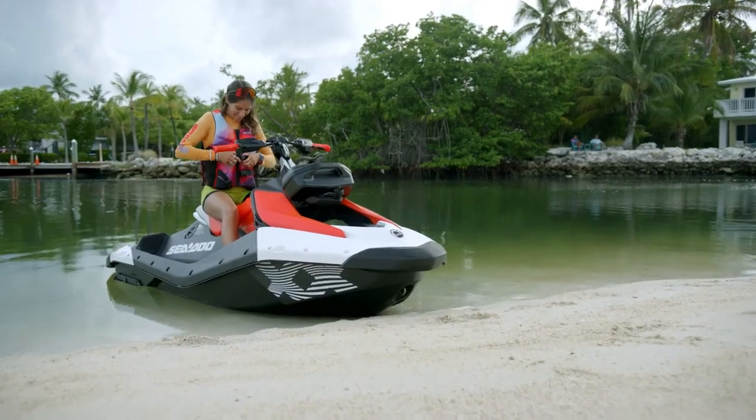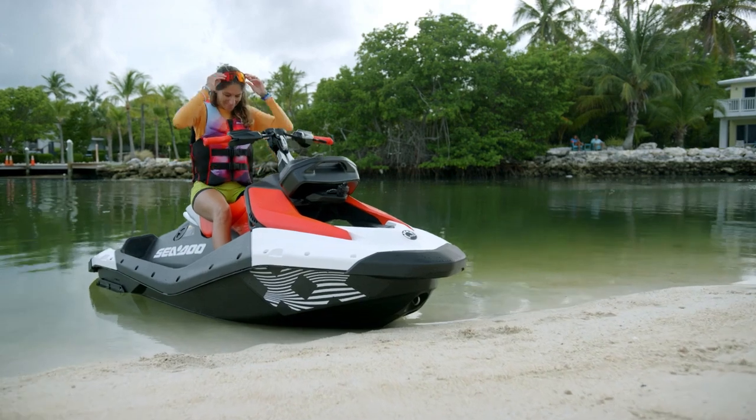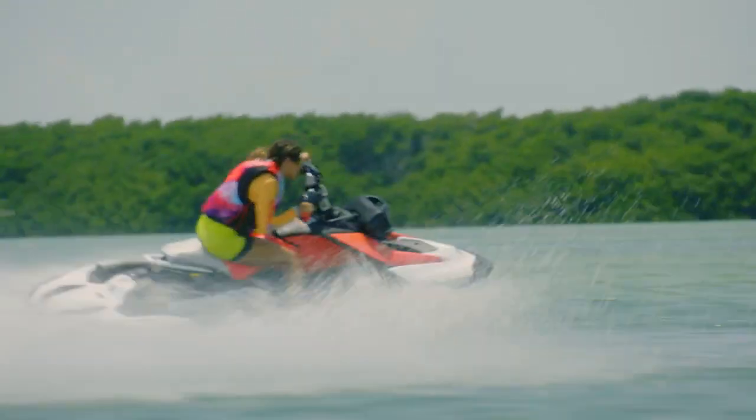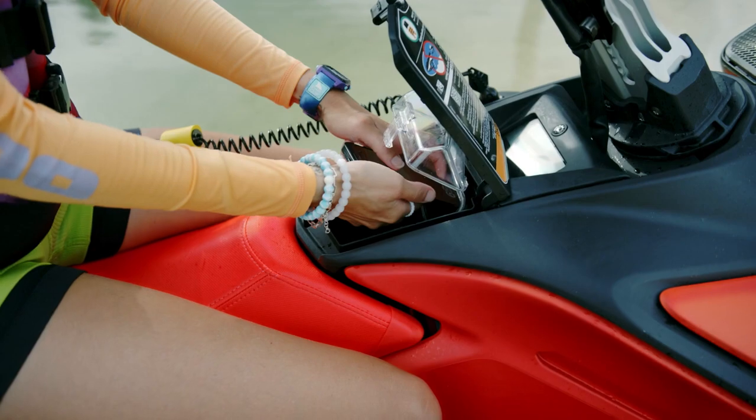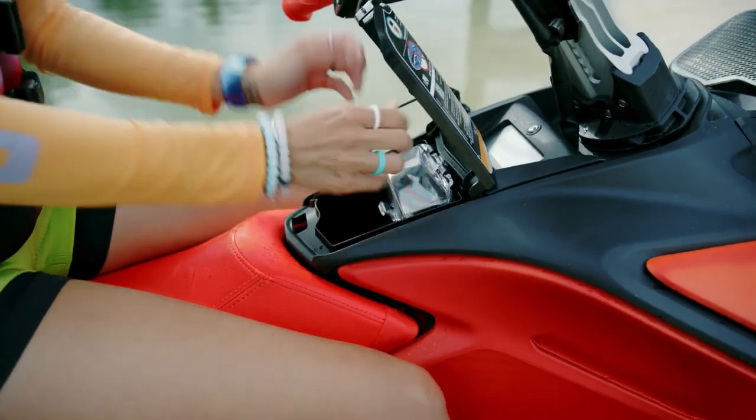If you're looking for even more out of your days on the water, you'll love the increased storage capacity on the latest Spark evolution. But if you want to up your game even more, the Rear Mountain Link accessories definitely deliver. Add a Link stackable fuel caddy to extend your range. Link coolers make room for all your snacks on the go, and watertight storage options give you space to carry all your adventure essentials.